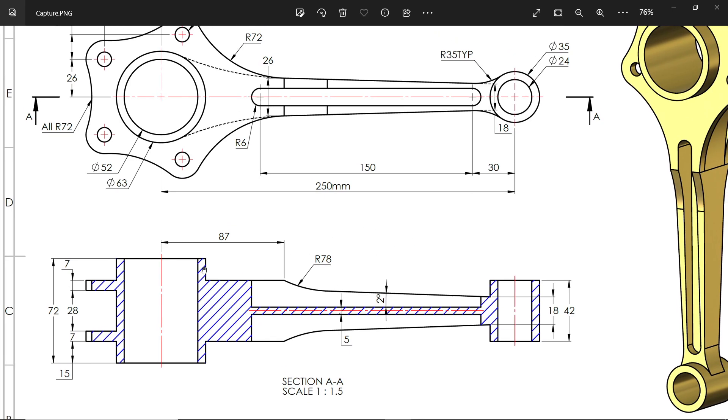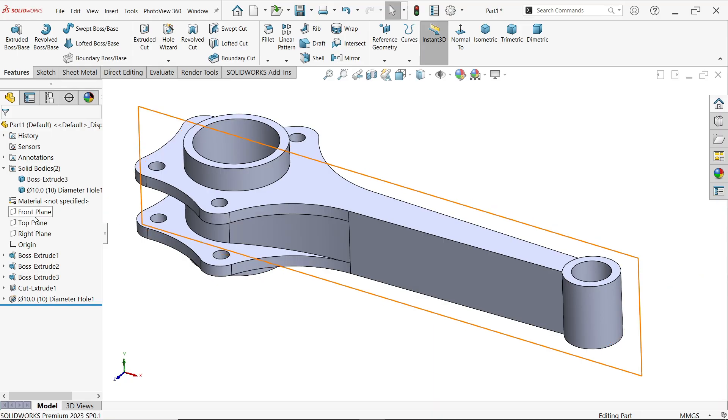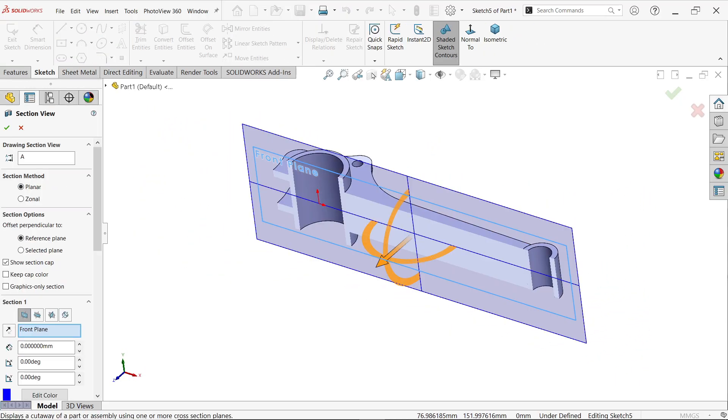There is a cutout of 87 millimeters going down at an angle of 2 degrees, with 18 millimeters shown here. This is important. Go to the Front Plane, create a sketch, and set the section view — this is critical.